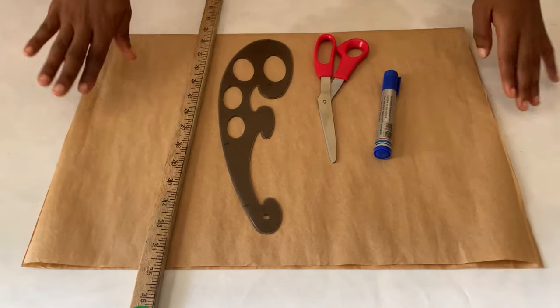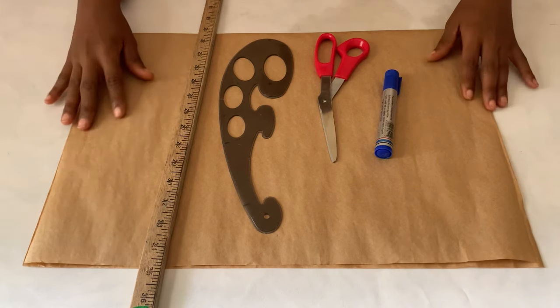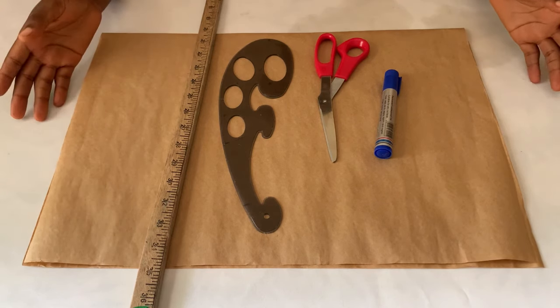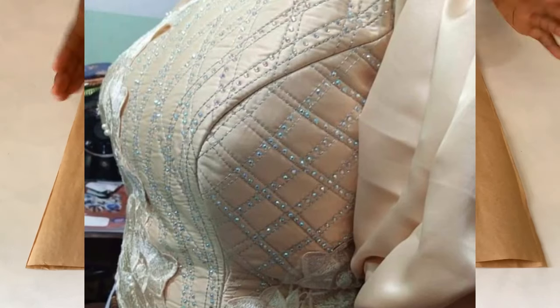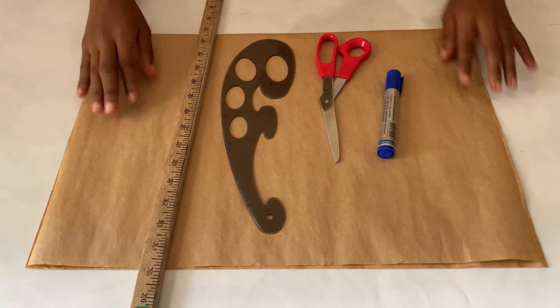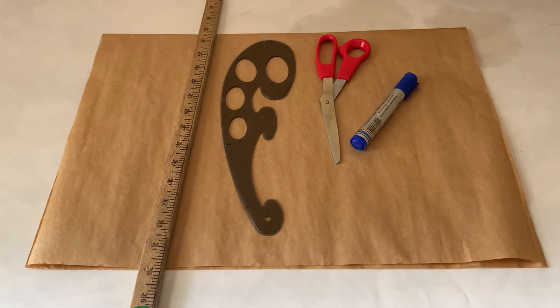Hey guys, welcome back to the channel. Please subscribe and turn on the notification bell so you get notified of my future videos. In this video, we are going to be drafting a princess bustier. If you're interested in that, keep on watching and let's get started. These right here are the materials that you will need to draft this bustier pattern.